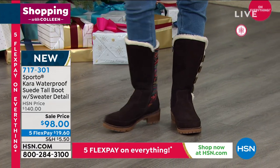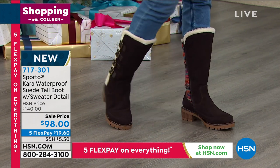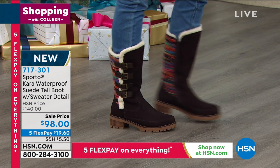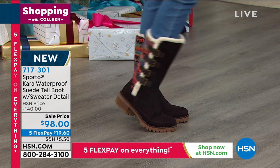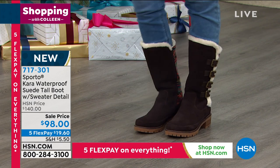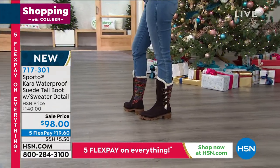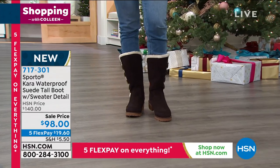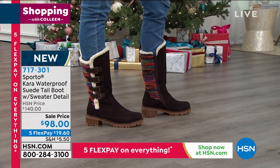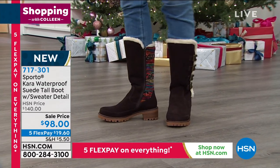Val is modeling the charcoal — aren't these cute, Val? You look so darling. Tuck your jeans in, tuck your leggings in with tights and a little skirt. This is the winter boot that you don't have to take off when you get there. Some winter boots look like winter boots, and when you get there you're kicking them off. But this is so cute you'll build outfits around these boots with the buckles and the sweater detail. I think this is one of the cutest Sporto boots we've ever done.